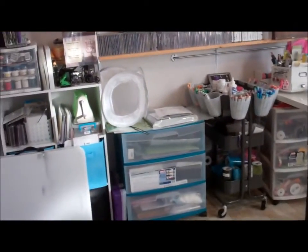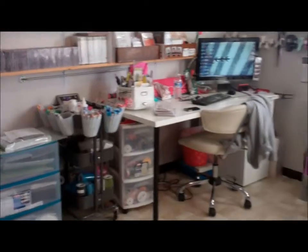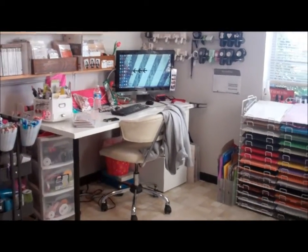Hi, I thought I'd do another video of my scrapbook room. I have not done one in a while. This is from looking in from the doorway.